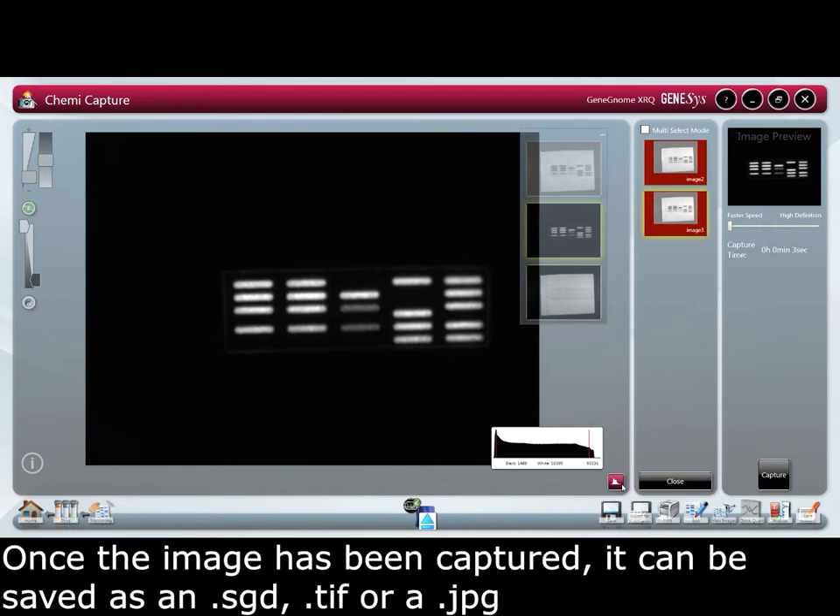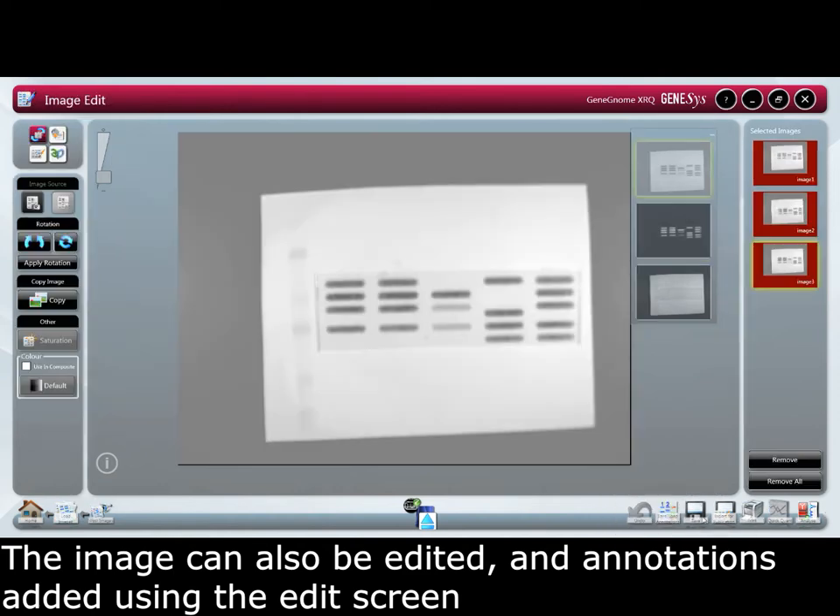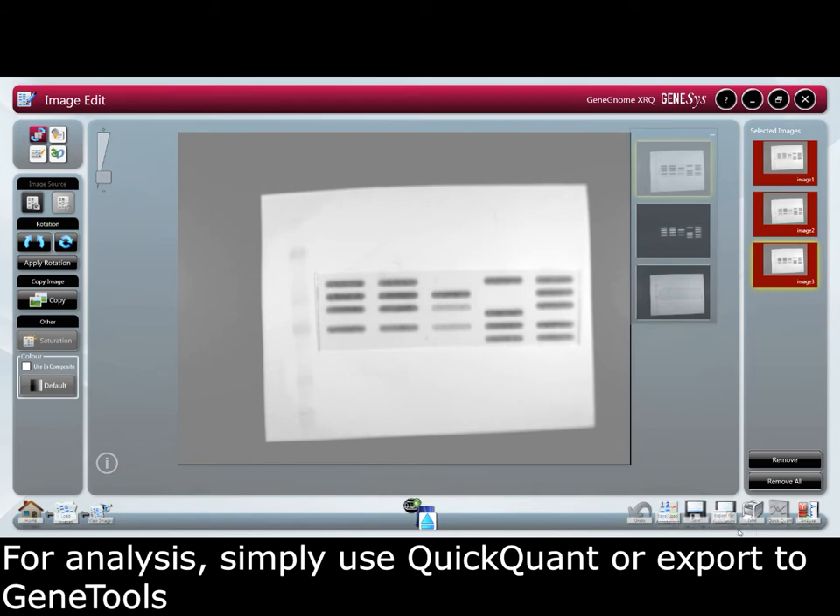Once the image has been captured it can be saved as an SGD, a TIFF or a JPEG. The image can also be edited and annotations added using the edit screen. For analysis simply use QuickQuant or export to gene tools.